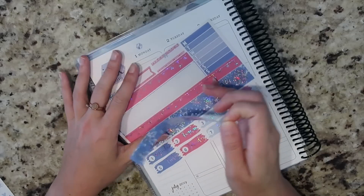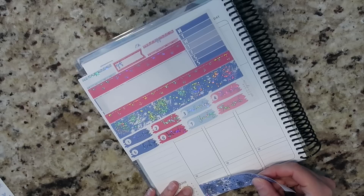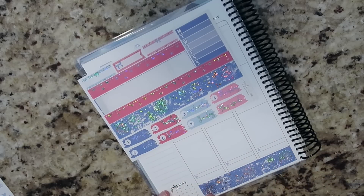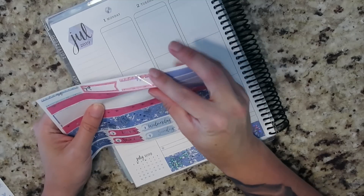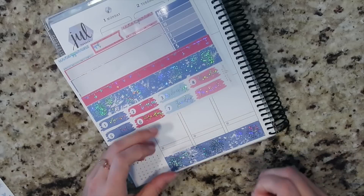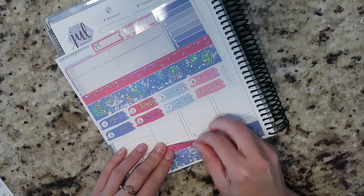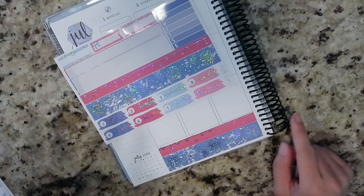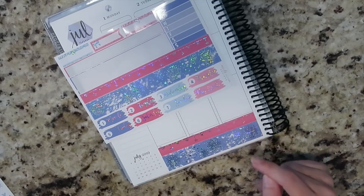Let's do bottom washi first. I'm going to pull mine down pretty low, not incredibly low, but kind of low. There we go — that wasn't that bad. So we've got this happening. Let's go ahead and do the second strip here. Mine's crooked as you can see — on this side it's where it needs to be, but on this side it's a little bit lower. I don't think it's going to be that hard to cover.